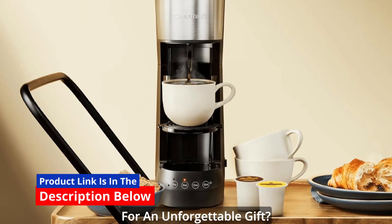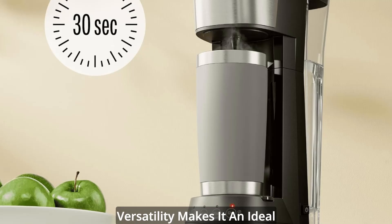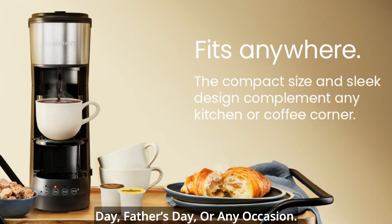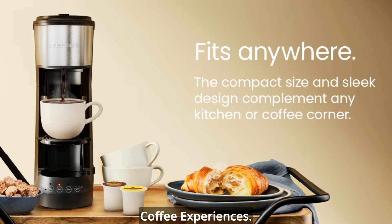The perfect gift — looking for an unforgettable gift? This coffee maker's compact versatility makes it an ideal present for college students, birthdays, anniversaries, Mother's Day, Father's Day, or any occasion. Give the gift of exceptional coffee experiences.